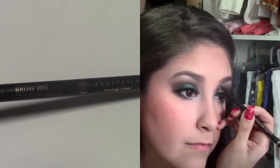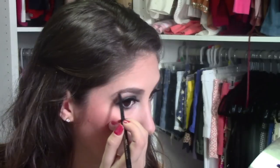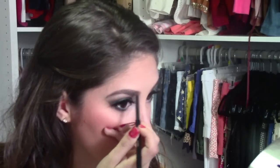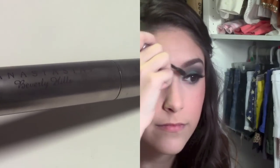Before filling in my eyebrows, I'm just going to brush them out in the shape I want them. Then I'm going to go in with Anastasia's Brow Wiz in the color Brunette and just really define my eyebrows in the shape that I want them, and start filling them in towards the middle. Then I'm going to go in with MAC's Espresso Eyeshadow with an angled brush and fill in my eyebrows, then finish with Anastasia's Clear Brow Gel to make sure that my eyebrows stay in place all night.